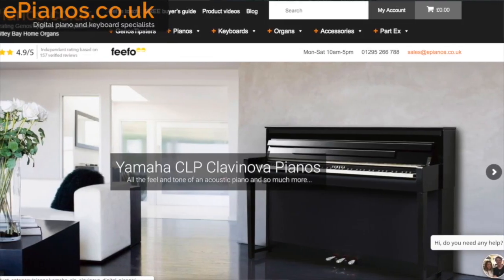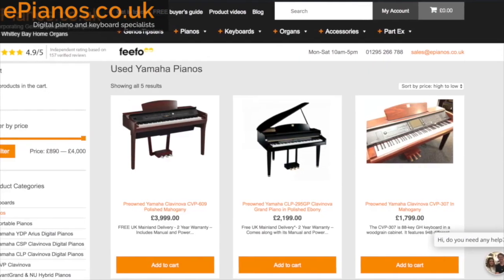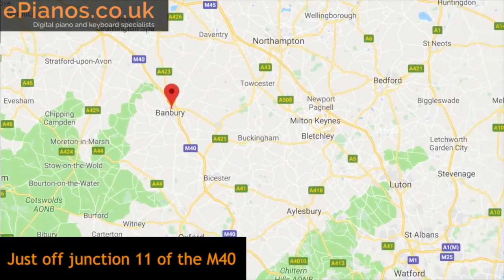Check out the ePianos website for the latest deals and offers on Yamaha digital pianos and keyboards. Also check out our huge selection of pre-owned stock and come and visit us in our showroom here in Banbury, just off junction 11.